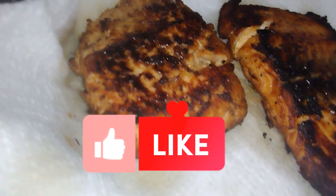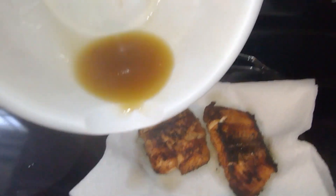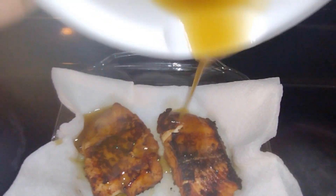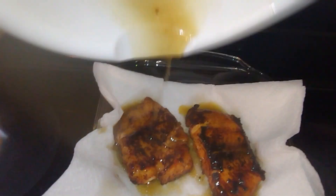Ooh, they look so good. So I made my own glaze and I'm just gonna sprinkle the glaze on top — not quite a sprinkle, but you know.